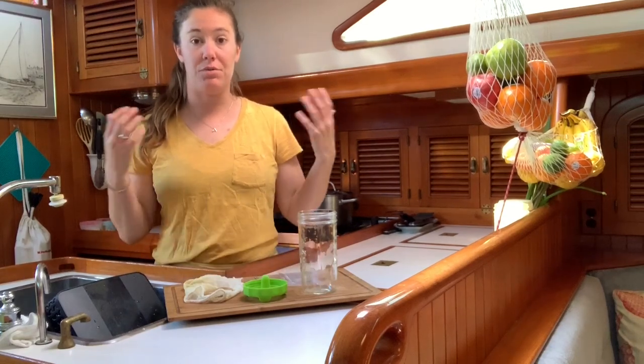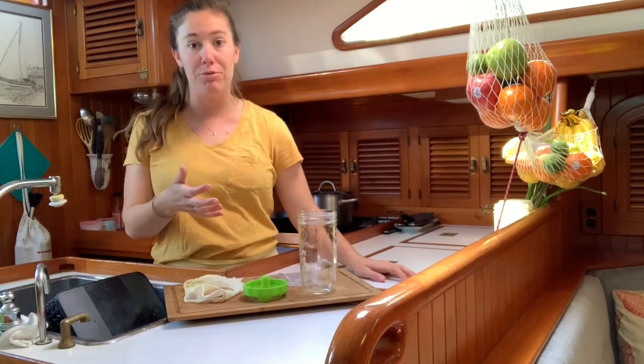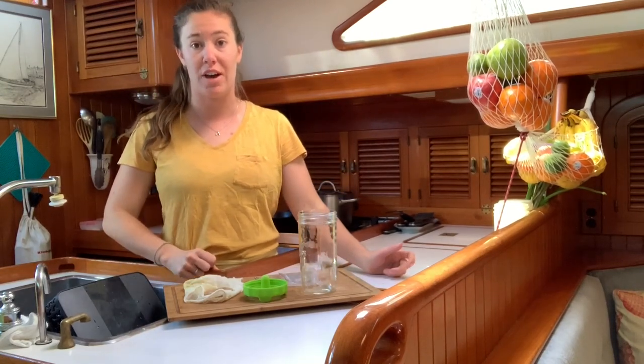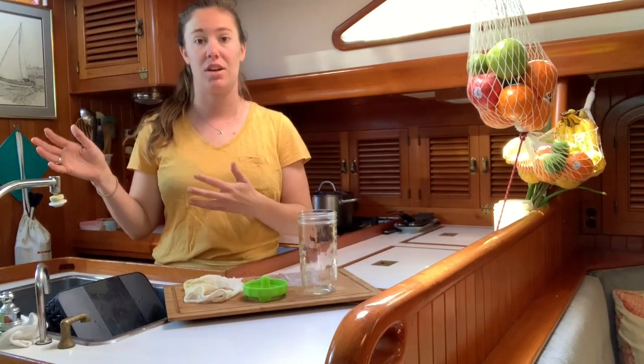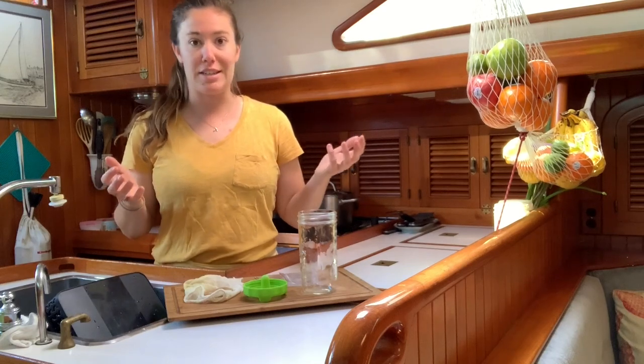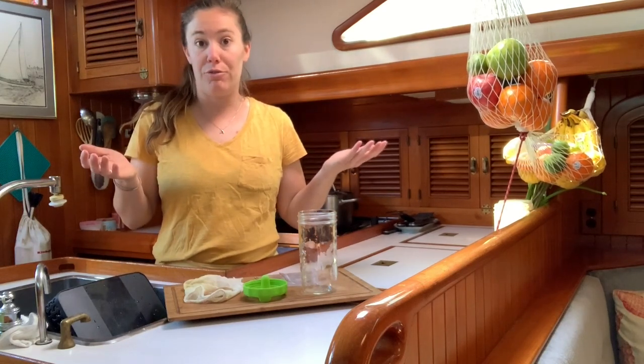As sailors we like to be really self-sufficient, which means we like to have food and backup food and water stored and all sorts of good stuff, so that we can survive for days on end without needing to be stuck at the dock. So this is one fun little science experiment and also a great way of growing your own food at home.